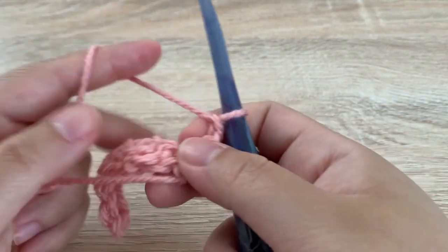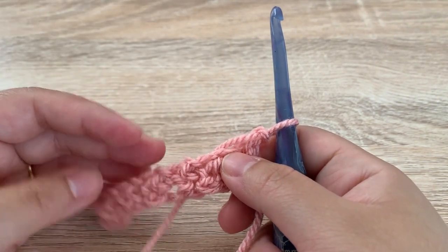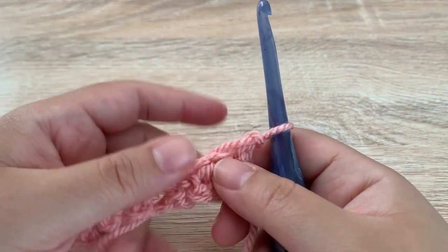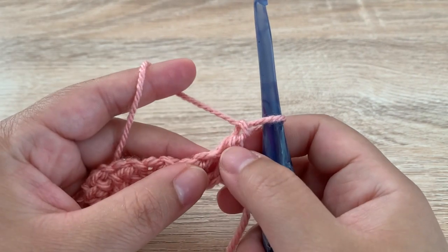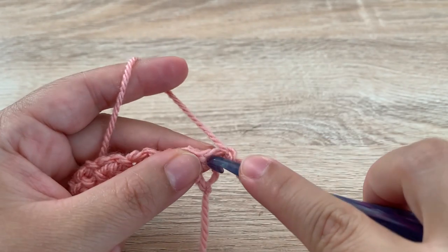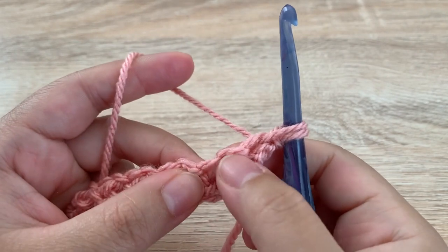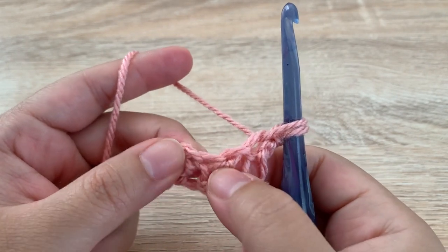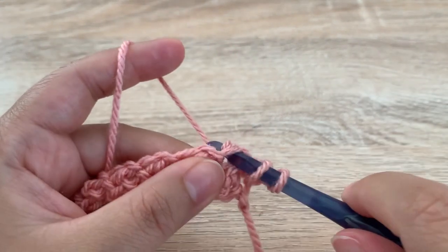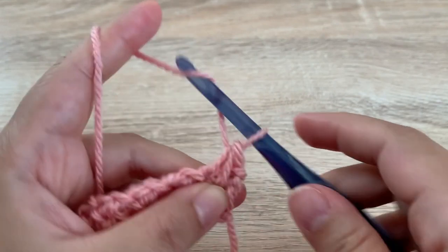For row two, chain one and turn your work. Row two is going to be the repeating row that we are going to repeat until you get the height of your project. So we are going to start in that very first stitch and insert our hook, yarn over, pull up a loop, skip one, insert our hook into the next, yarn over, pull up a loop, yarn over, pull through all three, and chain one.